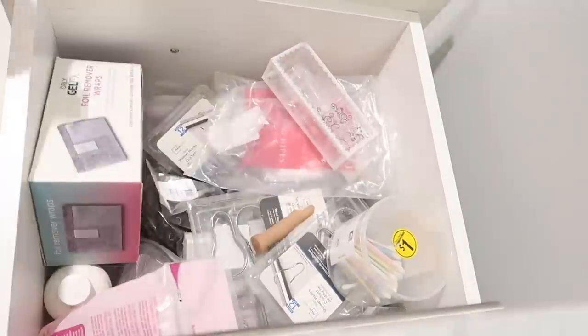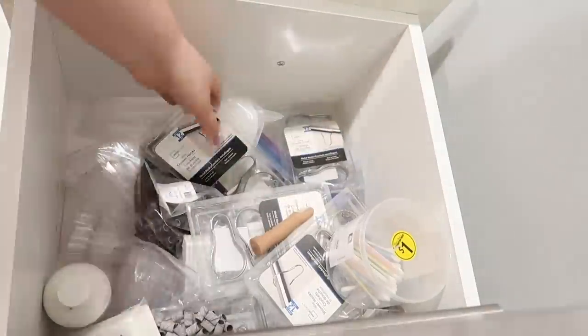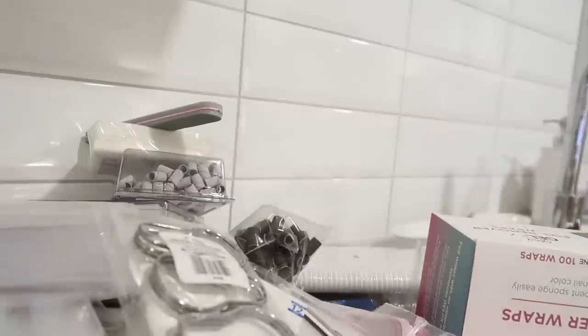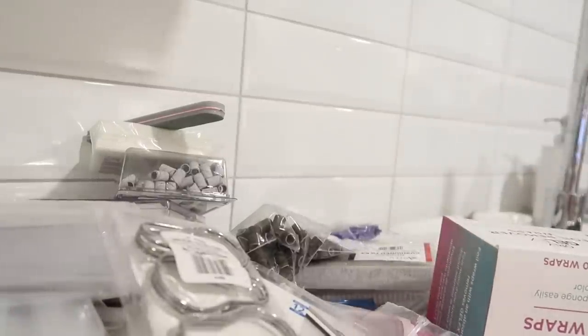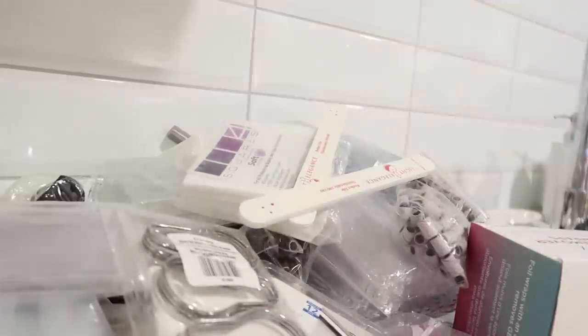Back to the task at hand — whenever you are starting any sort of organizational project, you want to first clear out the entire space that is driving you nuts. You want to sort and decide what it is that you have and what needs to be stored. This way you'll be able to find the storage systems that work best.